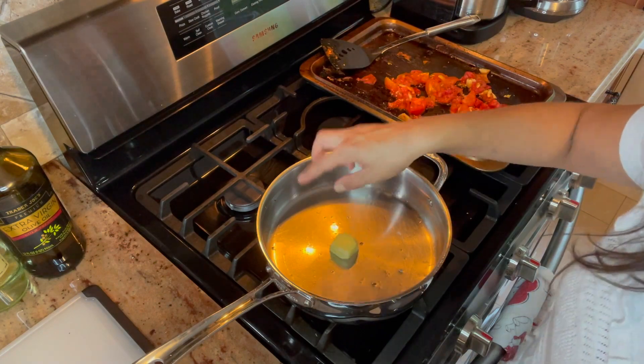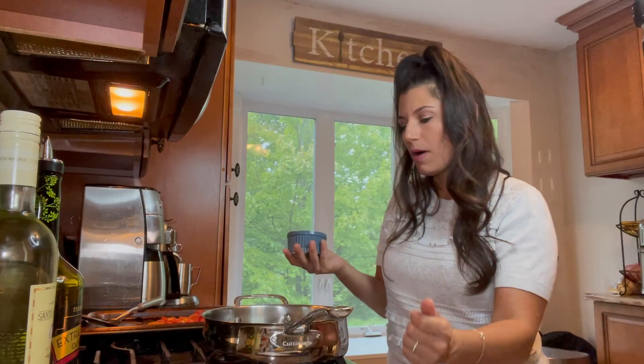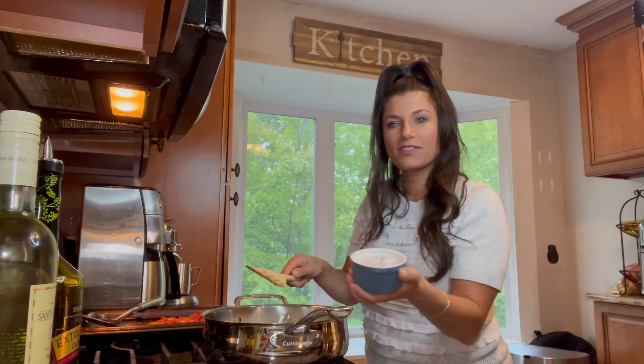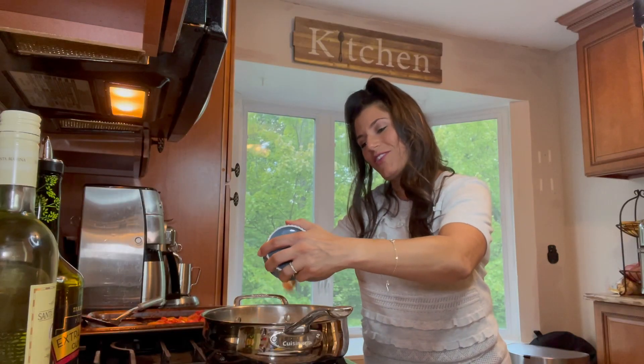Now we're ready to put everything together. I'm going to take about a tablespoon of butter and an equal amount of extra virgin olive oil. The butter has a high smoking point so it burns quickly — the olive oil balances it out so the butter doesn't burn as fast, plus it adds flavor. I love the mixture of olive oil and butter together. We're going to let that melt until it's a little hot and bubbly, then it's ready for our shallots. Ready for the sizzle!